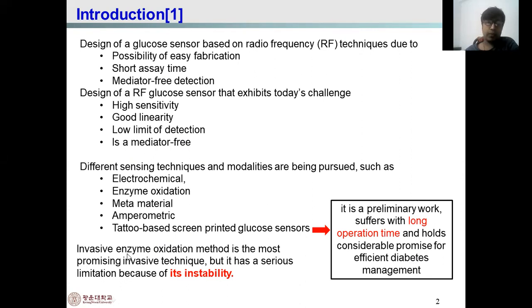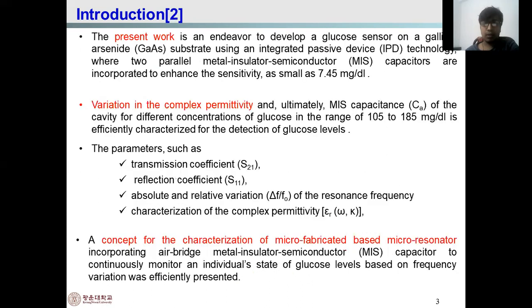On the other hand, a non-invasive enzyme oxidation method is the most promising technique, but it has a serious limitation because of its instability. This work presents the development of a glucose sensor on a gallium arsenide substrate using IPD technology, where two parallel MIS capacitors are used, which basically increases the sensor sensitivity.